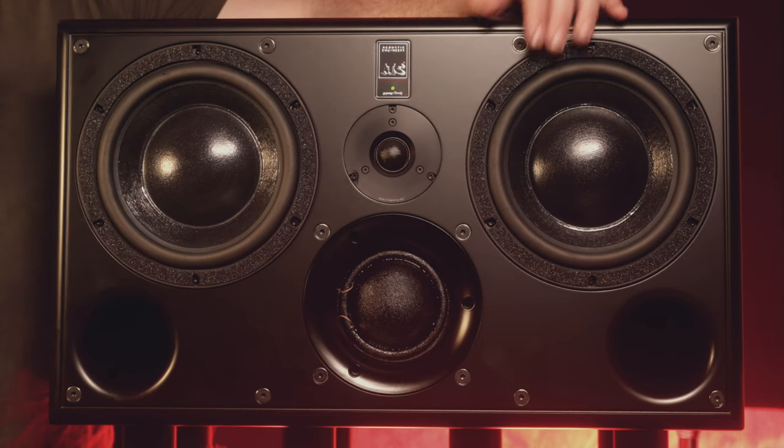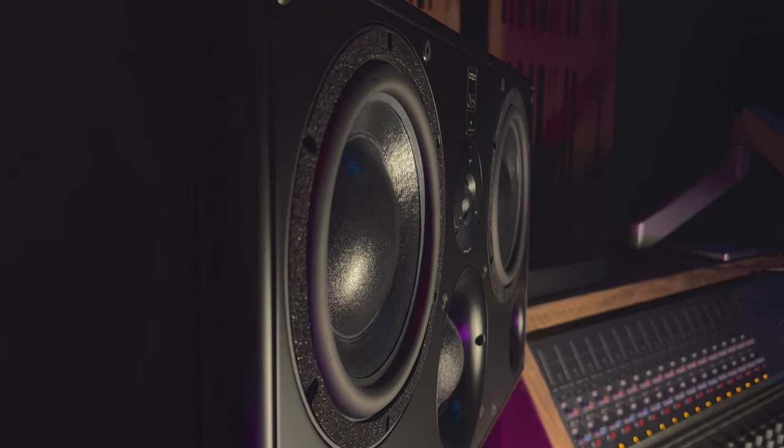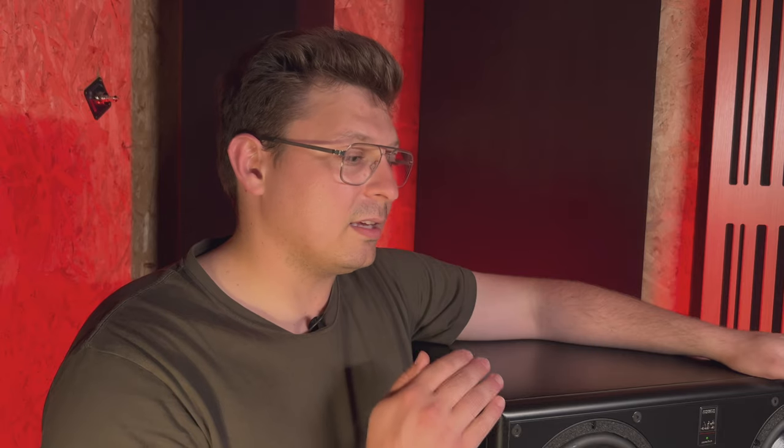Something I want to highlight is that these woofers are not the same design you see in the SCM50s or SCM150s — that's the SL design. These are a different design, which gives a little bit more bottom end. The distortion figure is slightly higher, but in the realm of ATC it's still very low, and a lot lower than most other studio monitors around.